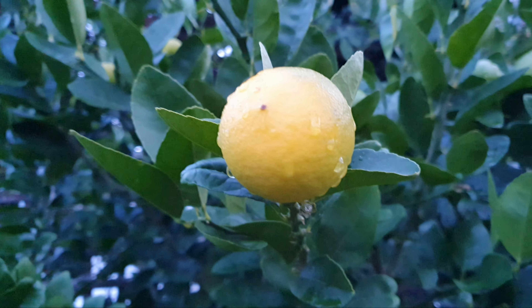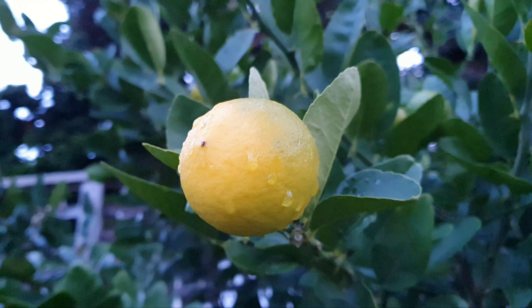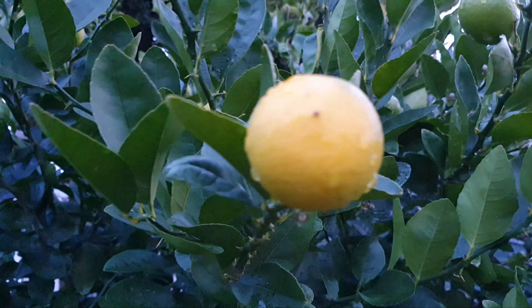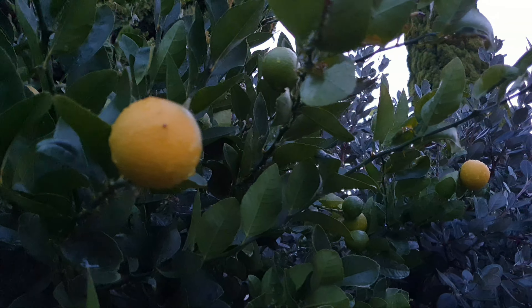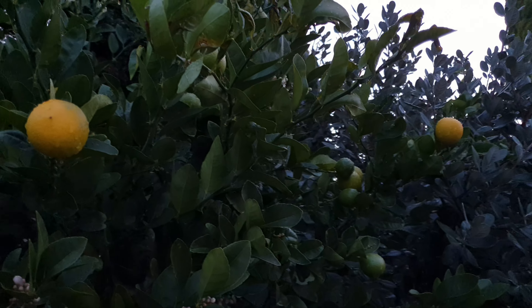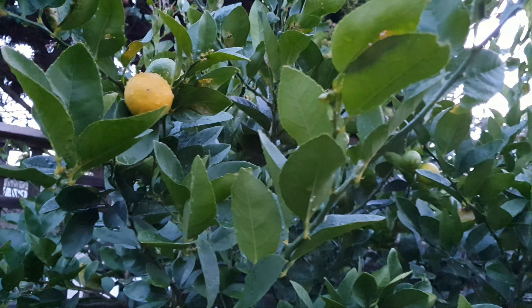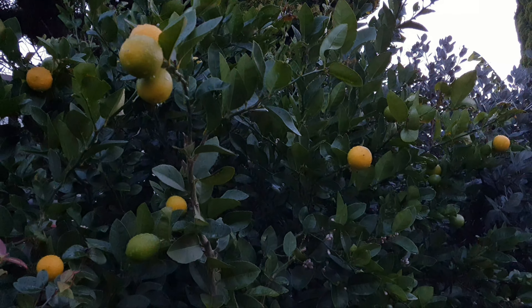This is not a Tahiti lime, which I have out back — this is the West Indies lime, which I have out front, also known as the key lime. It has a few names, but it's from the Caribbean or the West Indies.